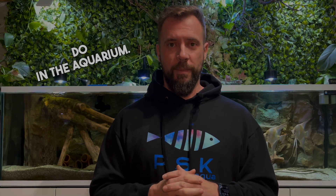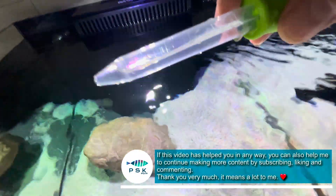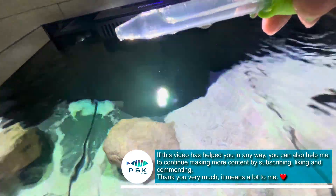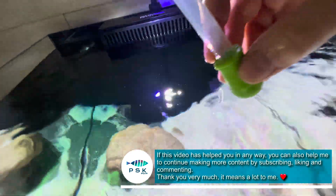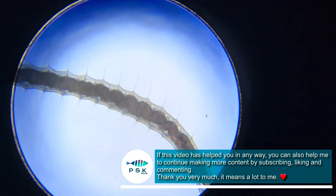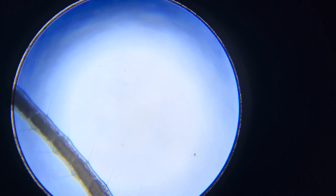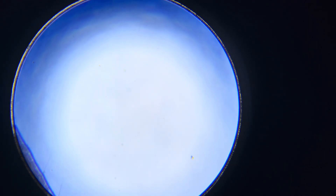Now let's understand exactly what detritus worms do in the aquarium. These small creatures work as decomposers, breaking down and processing the accumulated debris in the substrate and less accessible areas. This activity is important for maintaining a healthy environment, as it helps combat the accumulation of toxins and prevents the formation of unwanted algae.